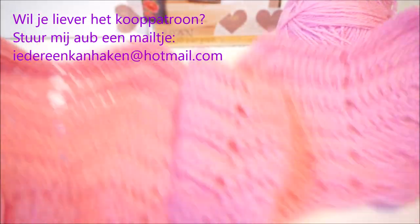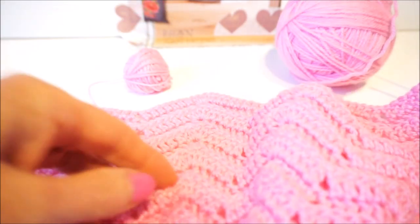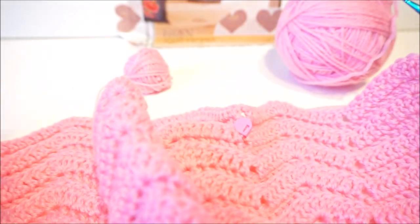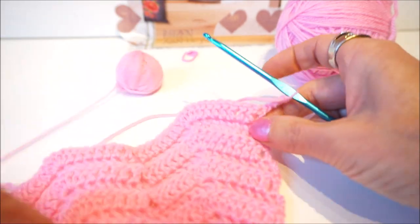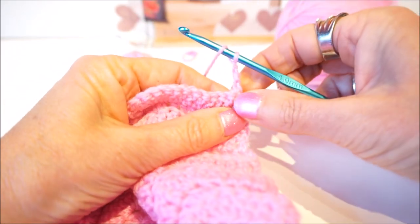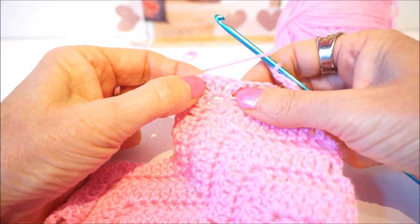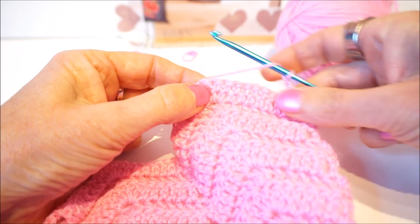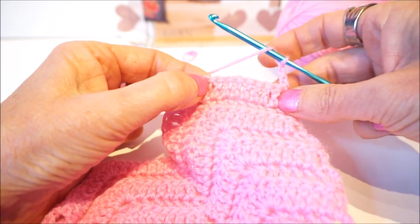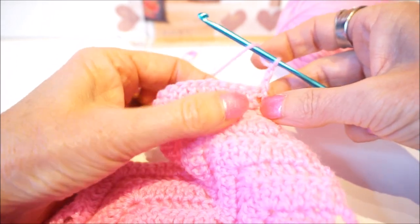It already starts to become a very nice shape. You see that you already have the sleeve here. So now you have to only crochet to the left, and we turn the first stitch. I will look at the middle again, because that's how I count every time. This is the point where we immediately put three stitches on.